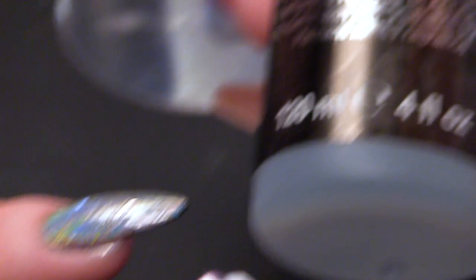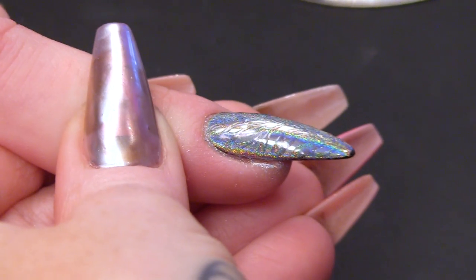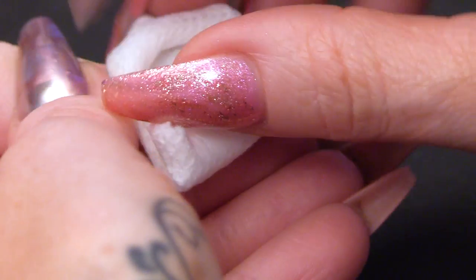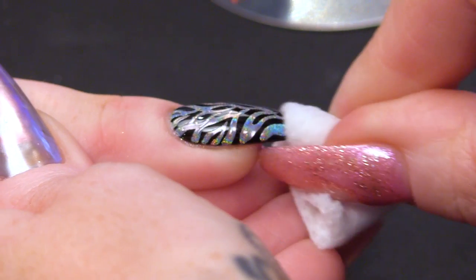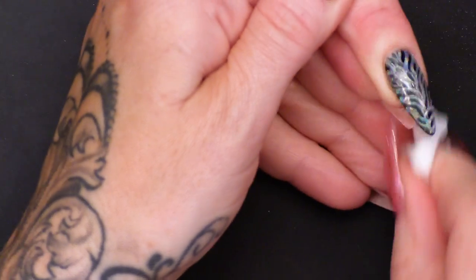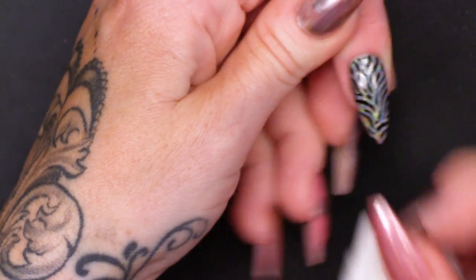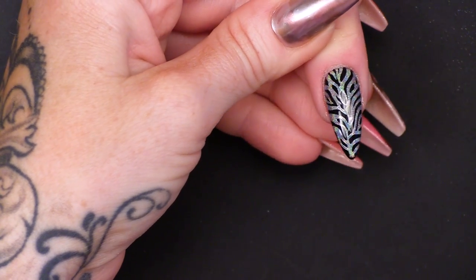Now I'm going to use pure acetone on a lint-free pad. This is the magic — are you ready guys? We are going to wipe over with the lint-free pad with the acetone and reveal the magic. Oh my god, oh my goodness — just look how sexy that is. That's one sexy nail. It's like a disco zebra — I absolutely love it.